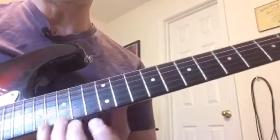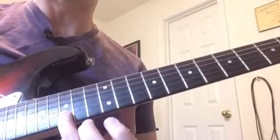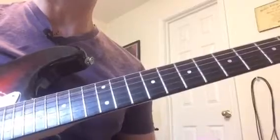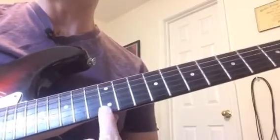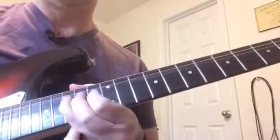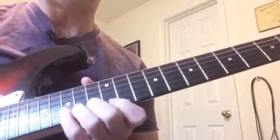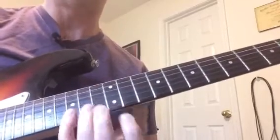So the first part of it, we're doing a bend on the second string here. We're bending up a whole step and putting vibrato on the top. If you haven't done that before, it's kind of tricky. We're bending up a whole step to basically sound like this note. You'll probably be more comfortable using your third finger instead of your fourth finger, although I do recommend using your fourth finger to be more versatile.